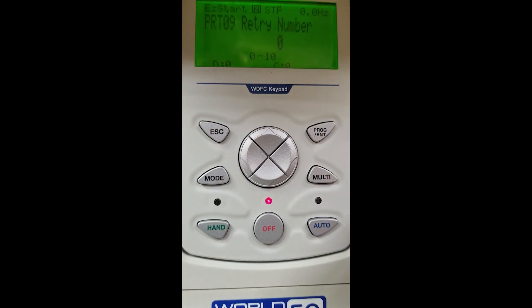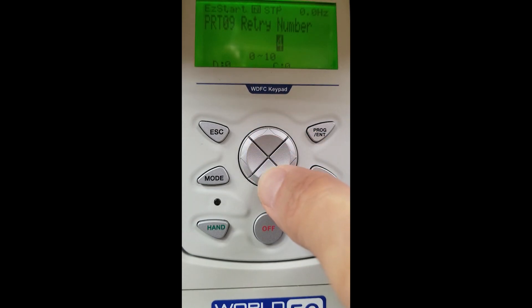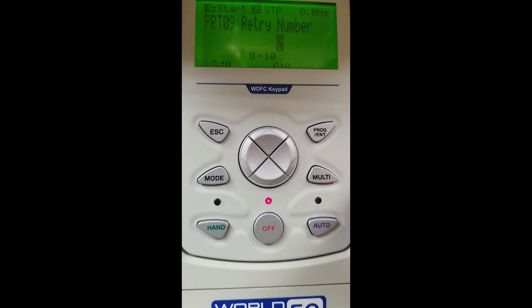If you set zero for your automatic resets, you will see zero pop up. If you do want to have resets, you can change that by pressing the arrow button up — this sets how many times the motor would try to reset itself. We do not want any automatic resets, so we are going to put ours at zero. Now we hit the enter button to make our selection.